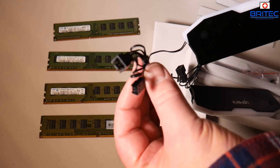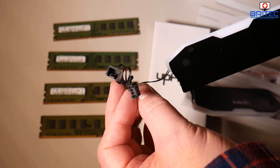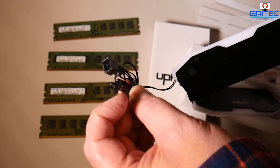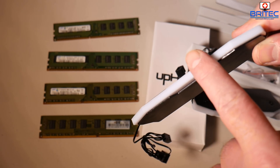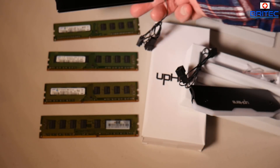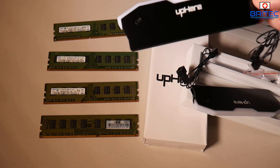You've got a couple of plugs on the end here — one is your 3-pin connector, and I'd advise you to put these onto some sort of fan header at the back of the case because it's going to look really messy otherwise. You've got your RGB part at the top here and you've also got your spreader there that will go over the RAM itself.